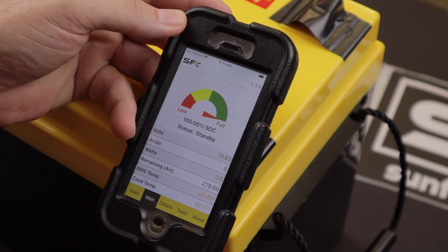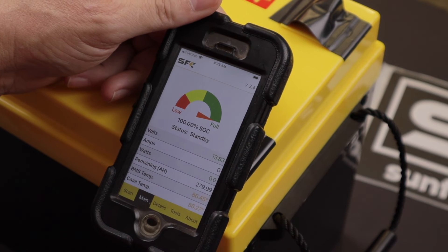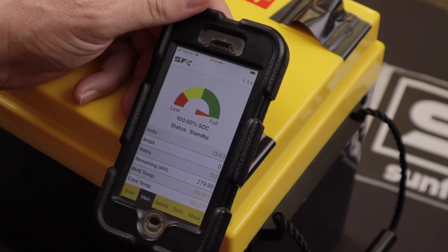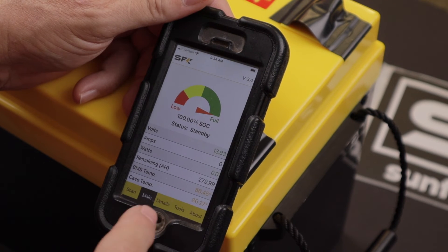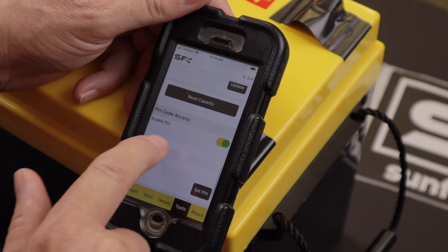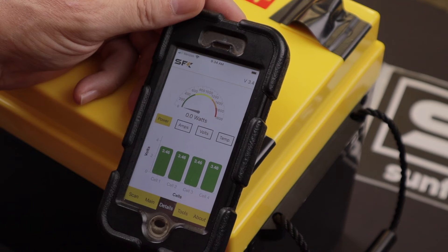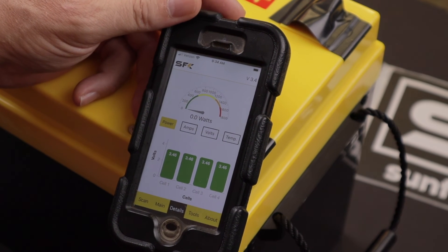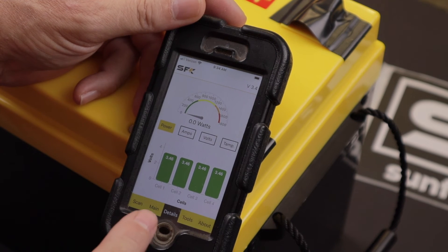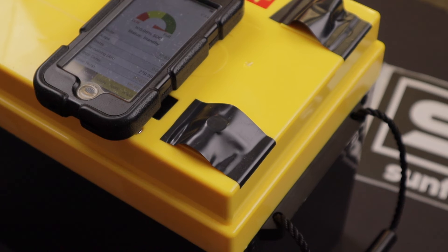Eight and a half to nine hours later, we're at a full charge on the SunFun Kits 280 amp hour LiFePO4 battery kit. Here's what it looks like in the app: 100% state of charge, currently on standby because it's full, 279.99 amp hours remaining. I've done a capacity reset under the Tools section as shown earlier. The current cell voltages are at 3.46 volts. I believe it's programmed to shut off charging at 3.5 or 3.55 volts per cell — hopefully SunFun Kits can confirm that in the comments.